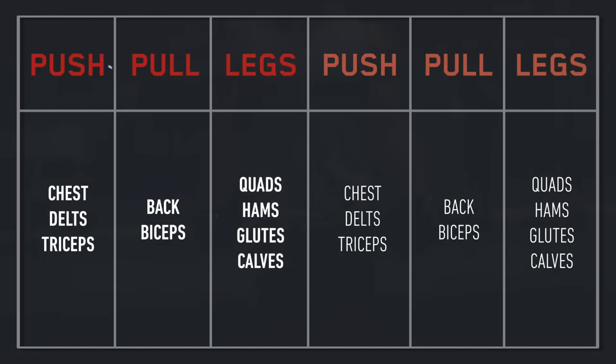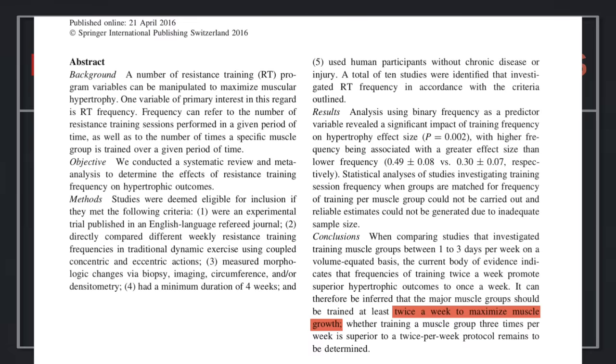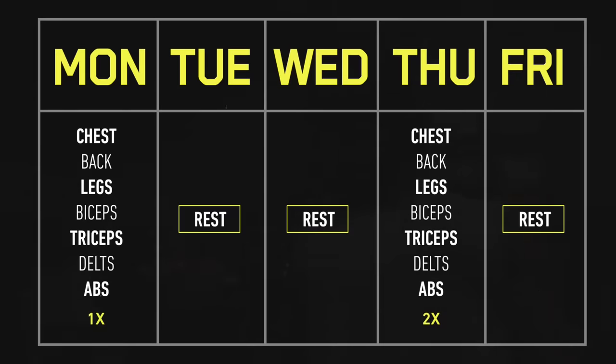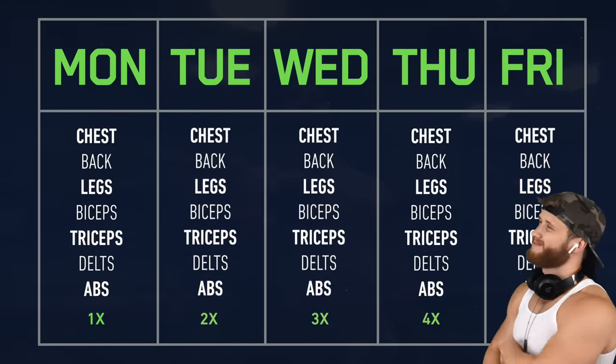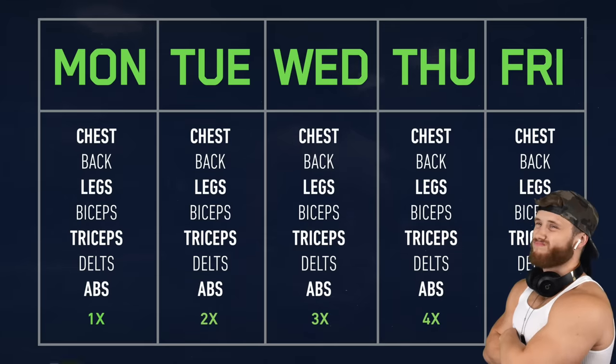One option would be the push-pull leg split, where you're at least hitting each muscle twice a week, something highlighted in the scientific literature as being better for muscle growth. Upper-lower splits are also solid, and while full body training is relatively popular, most people seem to think of it as a beginner's routine, where you're only training two, maybe three days a week. Which is exactly why this split stands out so much — there just seems to be something wrong about hitting every muscle every day.